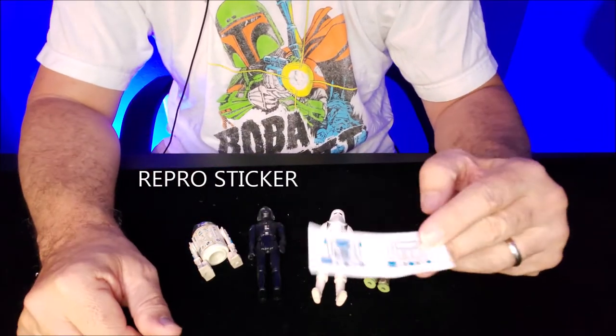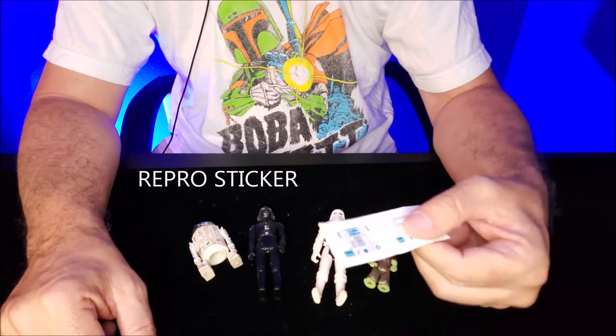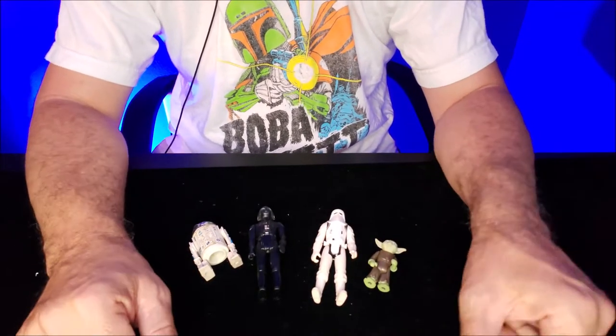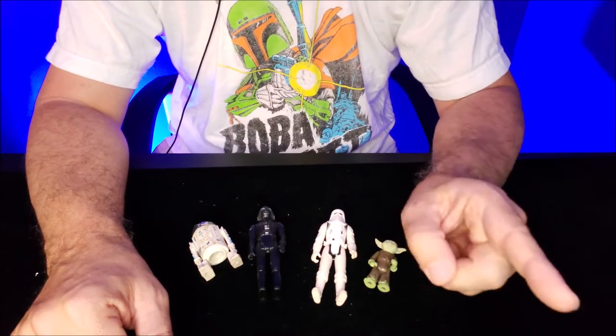This is a reproduction sticker. And there's a couple schools of thought as to whether you want to use a repro sticker on something. I'll tell you my philosophy, because I kind of have one foot in both camps.